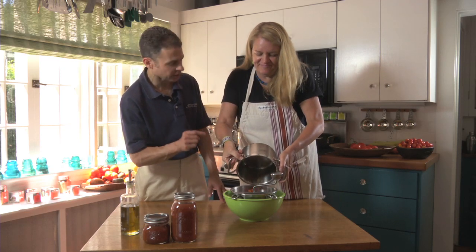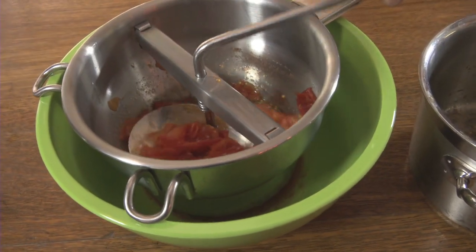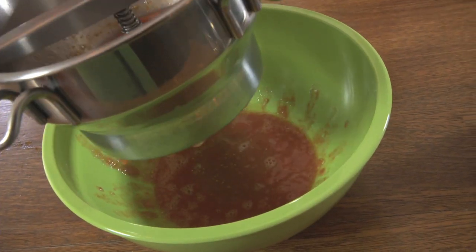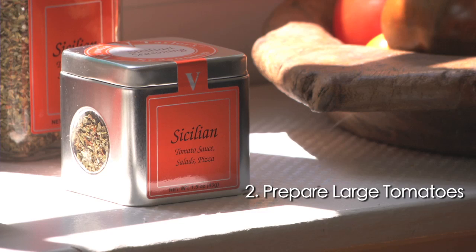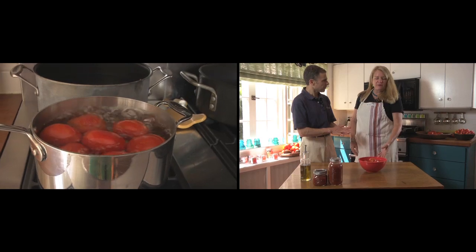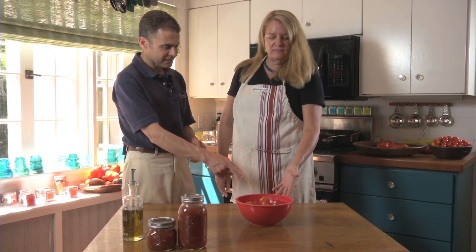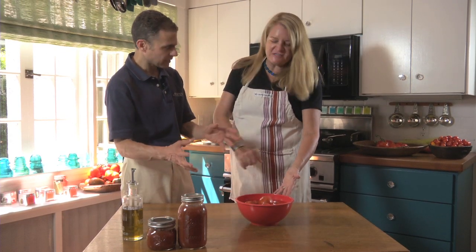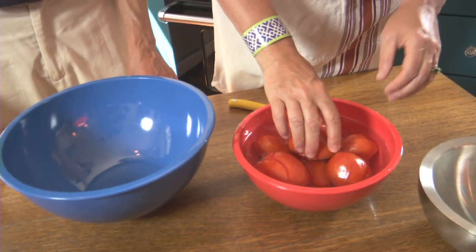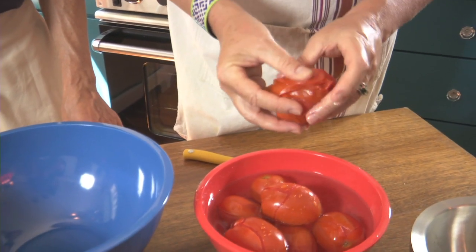Food mills are great — I use them for making applesauce too. As you can see, we're getting a fairly thin sauce, with most of the seeds and skins removed. We boiled the larger tomatoes for about three or four minutes on a high boil and then put them in a cold water bath. The skins have automatically started to come off — you can see the splits and the wrinkles. Now I'm going to take the boiled tomatoes and peel the skins off. See how easily they come off?